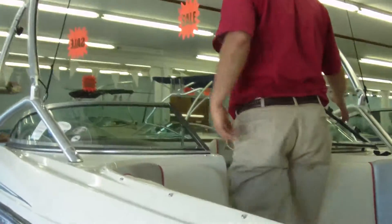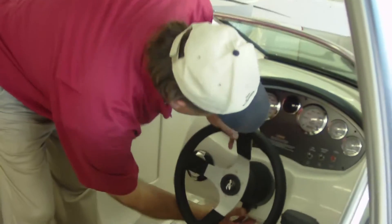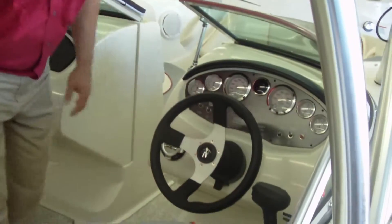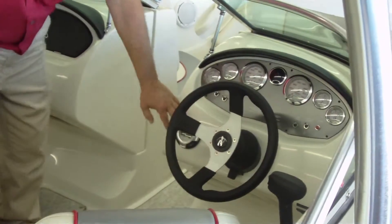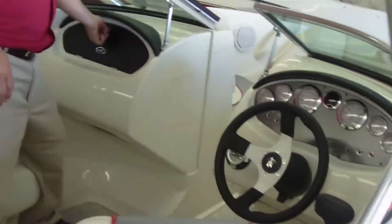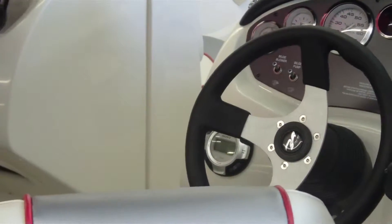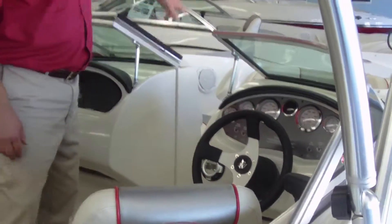Nice little walk-through windshield here. This boat comes with tilt steering. You've also got a nice stereo control touch right here for the captain of the boat, and your stereo sits in here so you can control it from there as well as from in here. This is a Clarion CD player with FM radio, and it comes with four speakers — two up front and two back in the cockpit area.